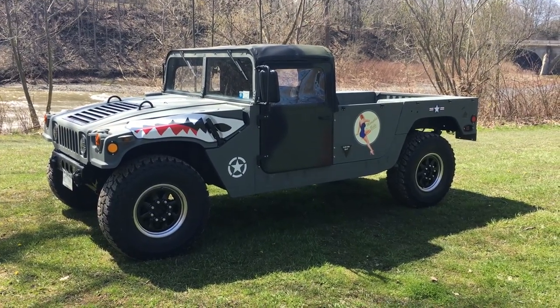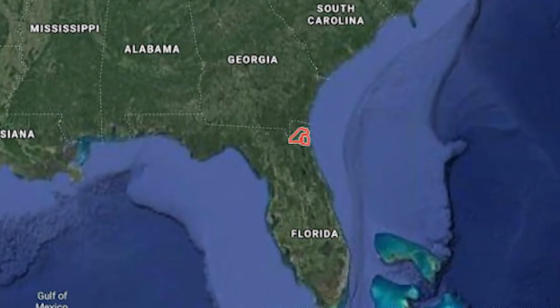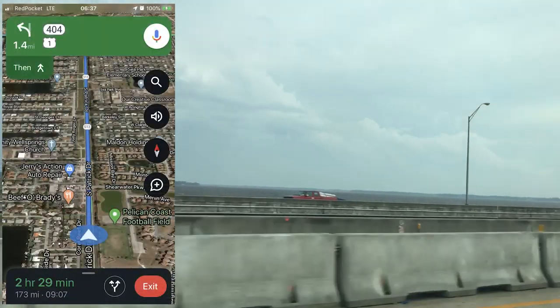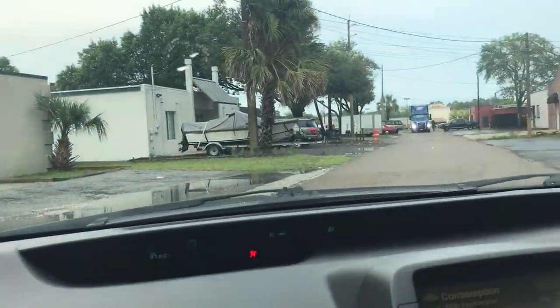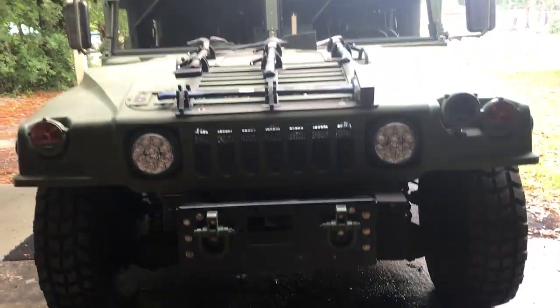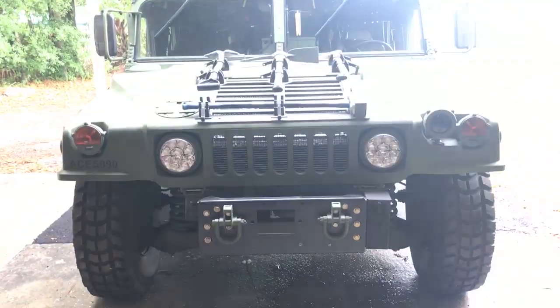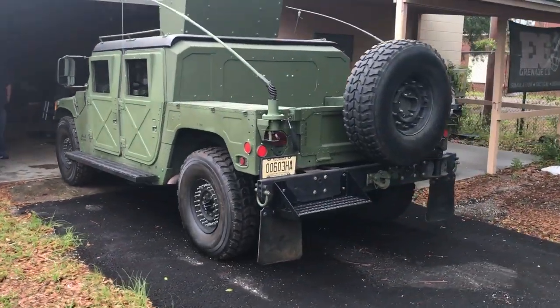Moving down the East Coast, let's check out Andy's M998 GMV build. I was recently passing Jacksonville, Florida on my way back to North Carolina and stopped at AJ's Tactical Airsoft to show you Andy's Humvee. From your first look, you can tell that this is not your average M998. Let's start with a quick loop around the truck and then drill into the details.